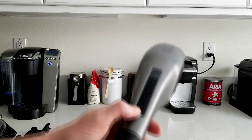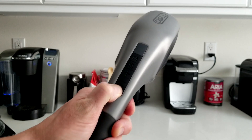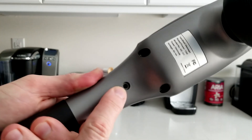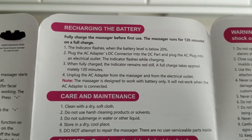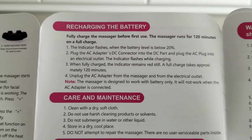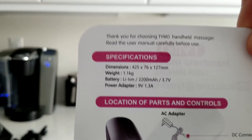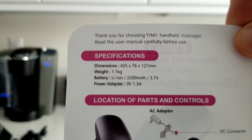Let's go ahead and fire it up — hold it down for a few seconds. It looks like we'll need to charge it right out of the box, so we'll put it on the charger. The charging port is right here. According to the manual, the massager runs for about 120 minutes on a full charge and takes about 120 minutes to fully charge back up to 100%. Here are a few more specifications of the unit if you want to go ahead and pause and read those.